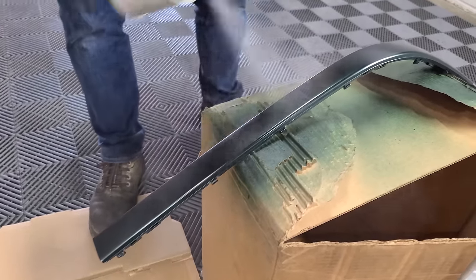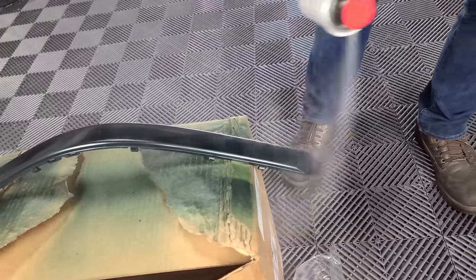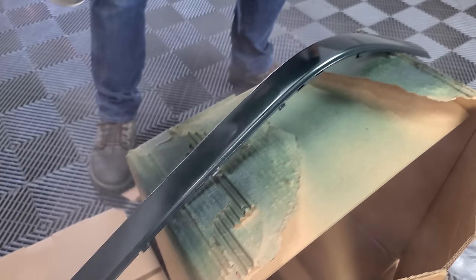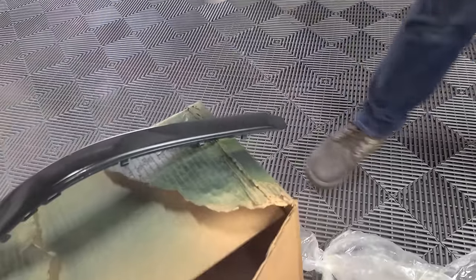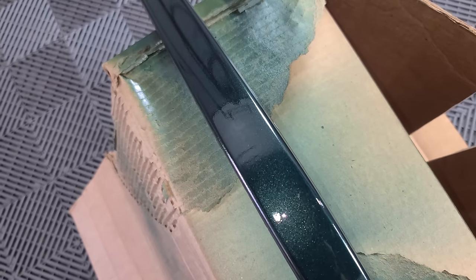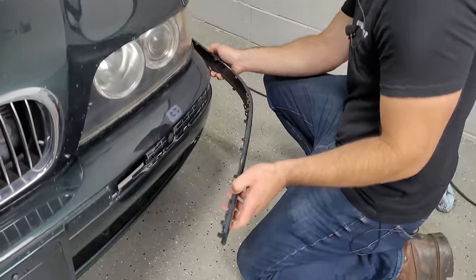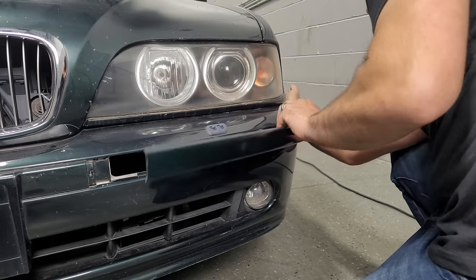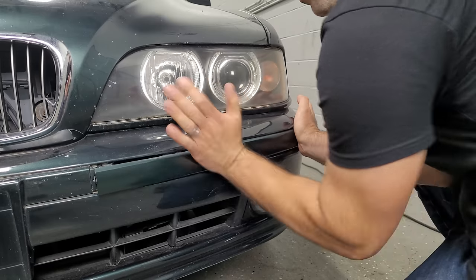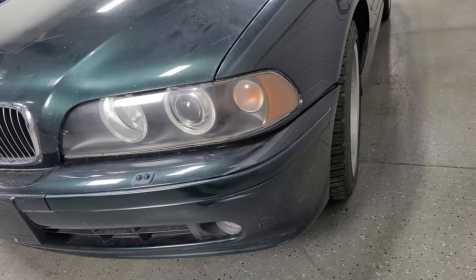With the base coat dry, it is time for clear coat. We're going to do two wet coats of clear with about one minute of dry time in between. The piece is looking so good already. Take a look at these DIY rattle can results — factory Oxford Green metallic laid down perfectly, the clear coat and paint have no runs. This is excellent. It's fully cured, so let's go ahead and snap it back on. Here is what it looked like before, and here is what it looks like after.